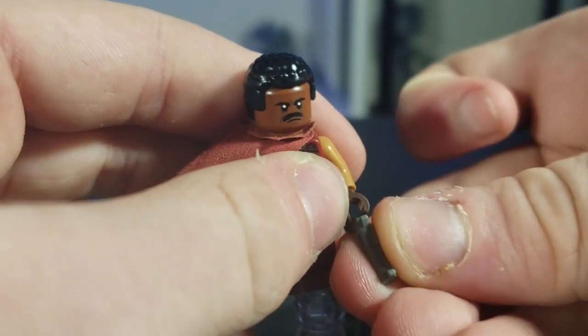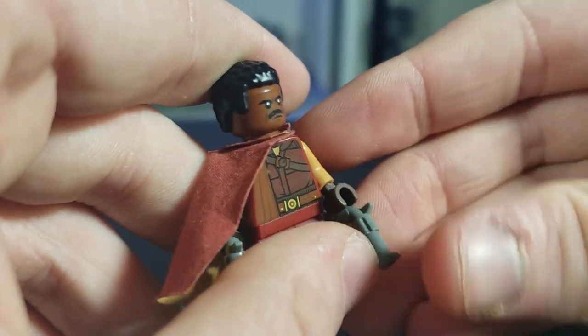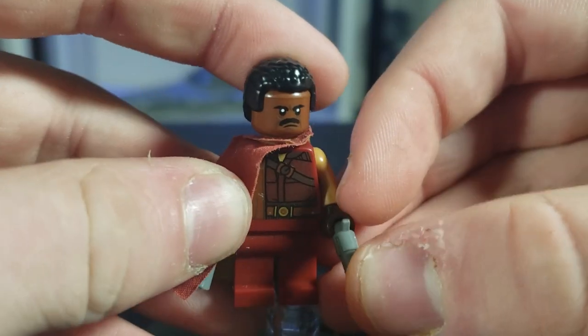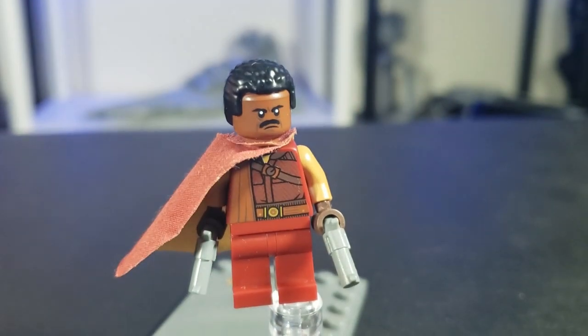It's honestly just a really fun figure. I didn't really have too much to do with him. I wanted to get one of the smaller capes that we see on the new Mandalorians but I didn't find any with the correct color. So that's where I am with the one and only Greef Karga.